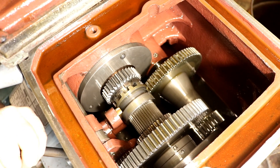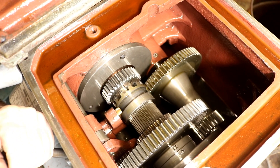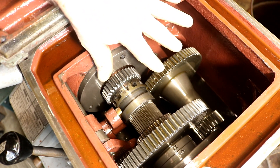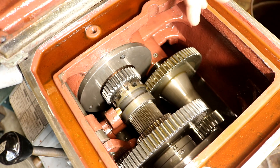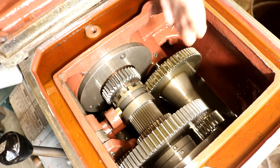Now this lathe is a 16-inch by 60 lathe — a good size lathe — and it has three gearboxes. This one here is the headstock. Down below it has a motor that drives a set of belts into the primary gearbox.